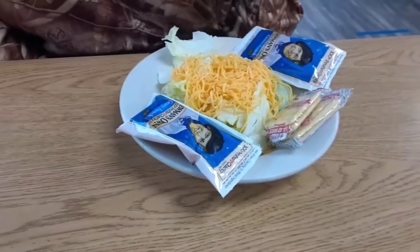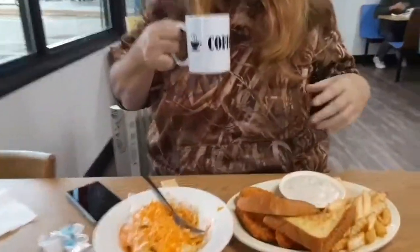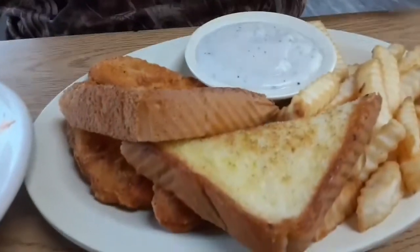We picked up our package and we stopped here to get something to eat before we go on and do the rest. We'll open up the package later on in the day and show you what we ordered. Kelly's eating salad — that's a rarity. No it's not, I don't like salad, I just don't like a lot of different stuff on my salad. Is it any good?